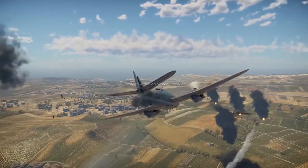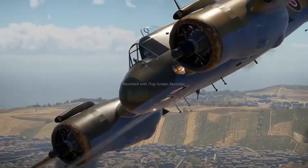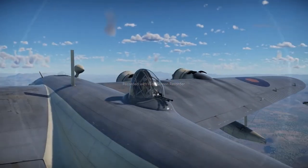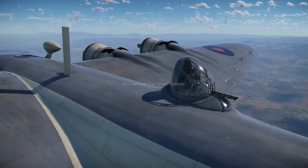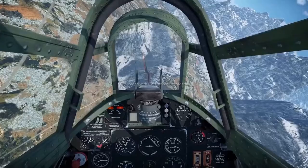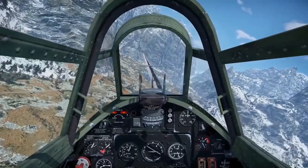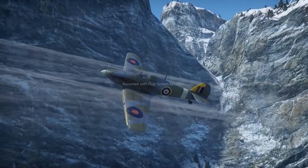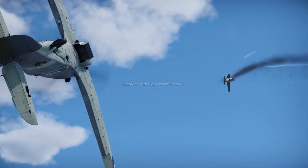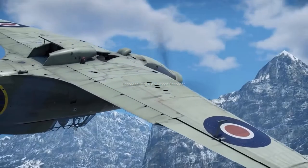We've recently talked about tank crews and discussed the best ways of improving them to achieve maximum battle efficiency. Today we'd like to focus our attention on the skills of pilots and service personnel. You can gain aircraft crew points the same way as for tank crews, so there's not much use in going over it again. Crew points directly depend on the research points you gain in battle, and you can boost it for Golden Eagles. To achieve the maximum skill level of an aircraft crew, you need 33,381 points.